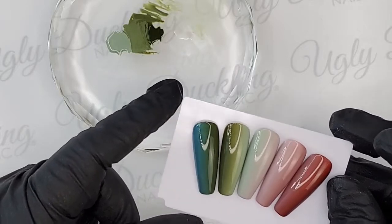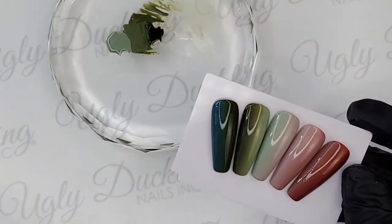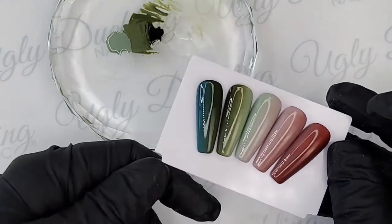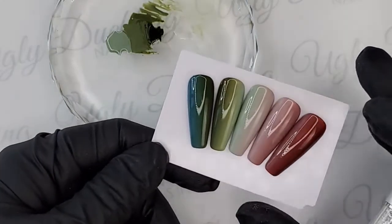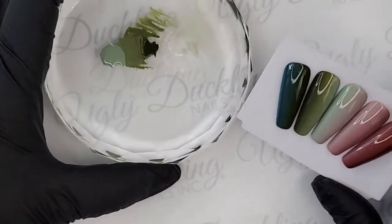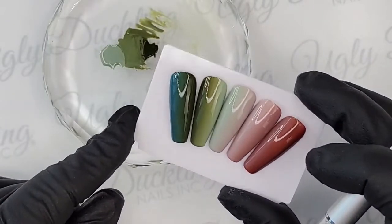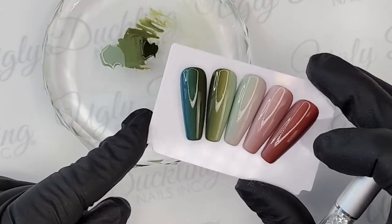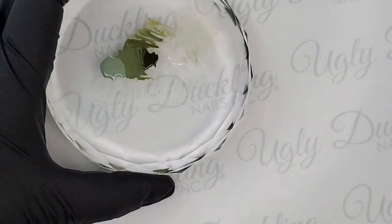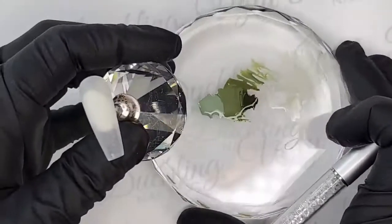Who's excited for fall? Me! I'm so excited for the sweaters and the toques and just feeling nice and cozy. I just love fall, and these nails remind me of that. Hey everyone for joining — I just logged on and I can see everyone's comments. Hello! Thanks for popping in today. So we're going to get started here.